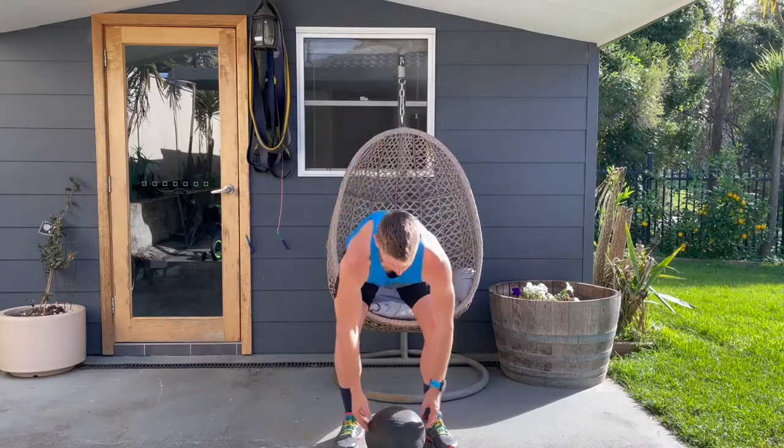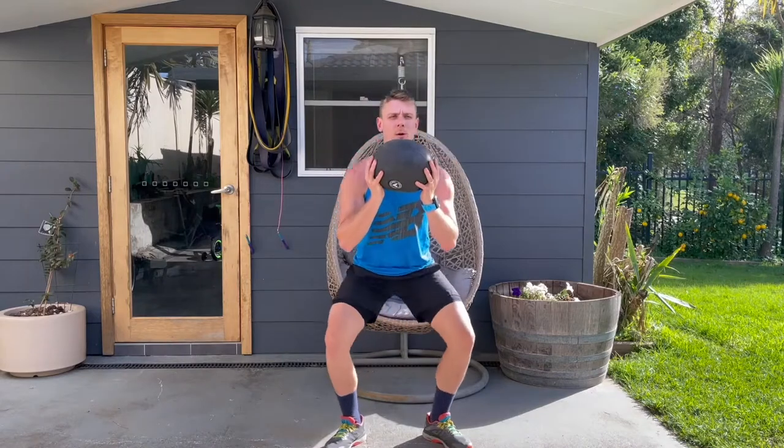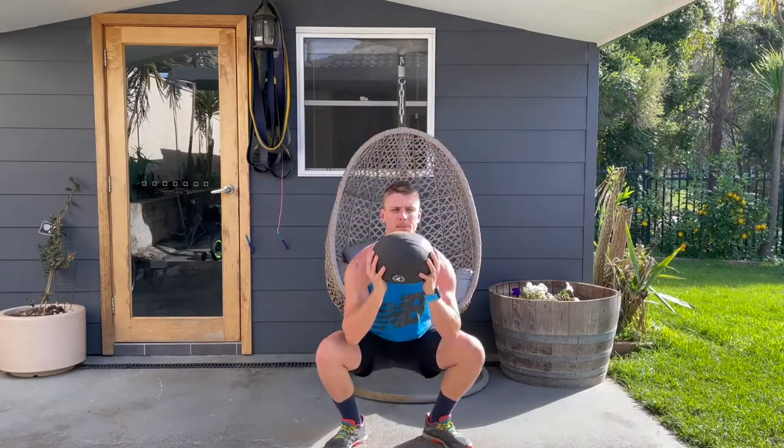For rep ranges, I'd recommend 8 to 15 reps and 3 to 5 sets, depending on your goals and starting point. If you're training for running, you don't want to be ridiculously sore the next day and throw off your running volume. Err on the side of caution — less is more — and if you wake up feeling you could have done more, use that as your opportunity to increase reps, sets, or weight next time.